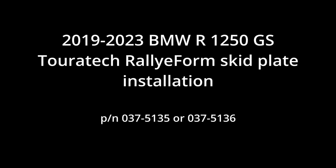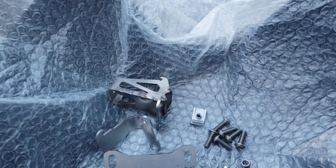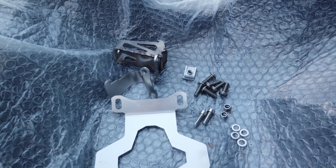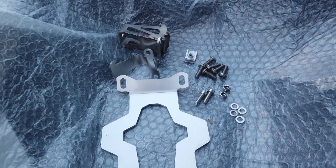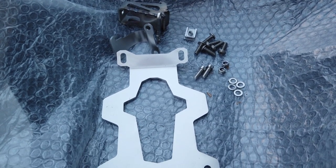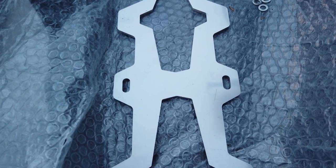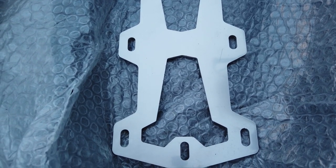Hello and welcome back to my Turatec accessory installation series. Today I'm installing the Rallyform skid plate. This is all the installation hardware I needed — it seems like it's not much, but do you see that welded bracket at the top? Installing it will be a major challenge and the original instructions don't give you any hints of that. But don't worry, just keep watching and you'll see how to make it all work.